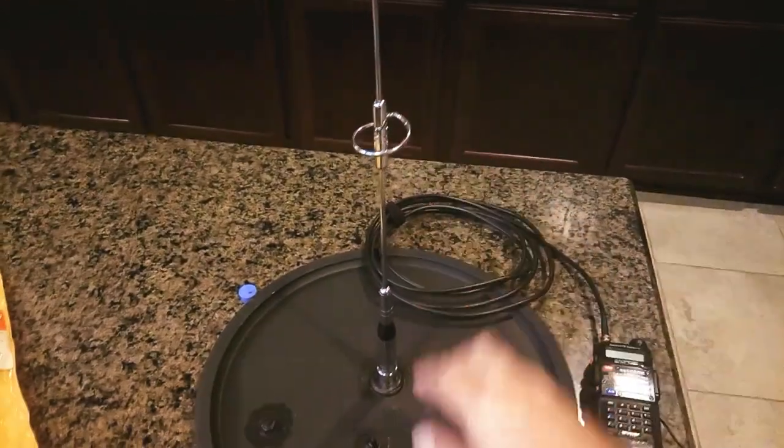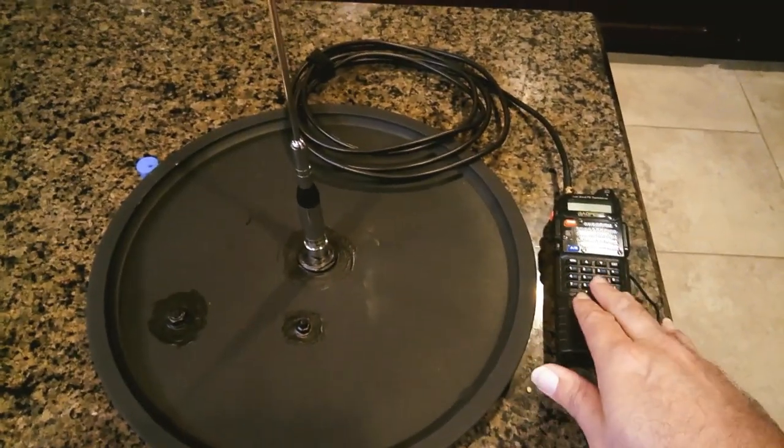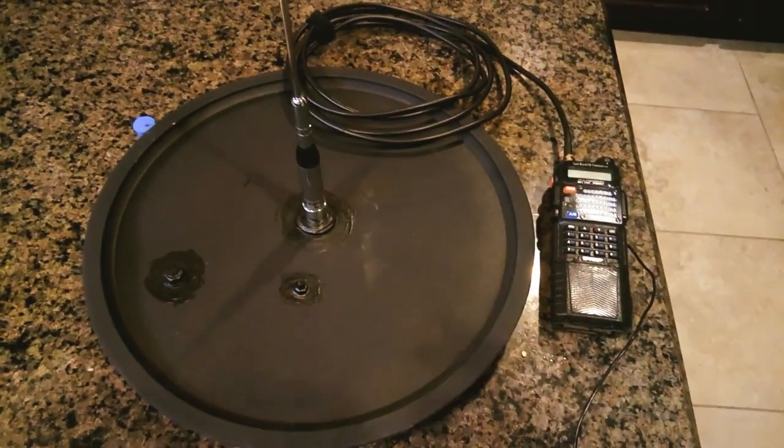Now we've got this completely set up — we've got a mobile antenna screwed on to our base, and we've got a radio hooked up to it. You can see it all sits pretty nicely on top of the metal refrigerator.